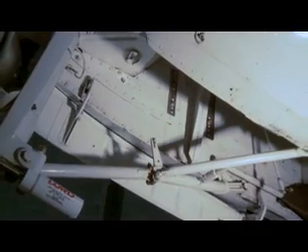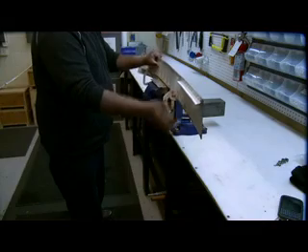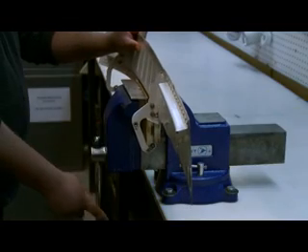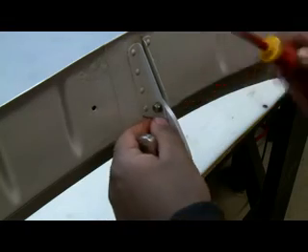First we must remove the two doors by taking the hinges from the airframe structure. It's a simple job and once the doors are off they should be cleaned and checked for damage. Then remove the hinge arms from the doors, noting their position.